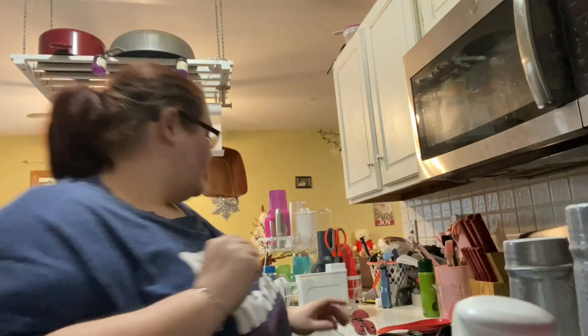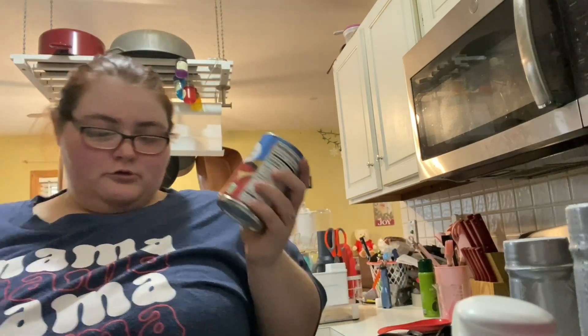Welcome to my channel! Today I'm gonna be making my version of a chili. We're gonna be using the slow cooker. I'm only gonna do the cans in the slow cooker right now, and then I'm gonna add the hamburger meat in a little while. We're doing a budget-friendly chili, so almost everything is Great Value brand.